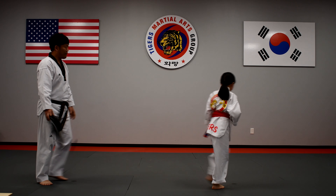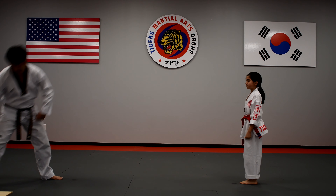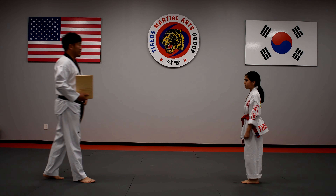Good job! Okay, are you ready for the breaking board tonight? Yes sir. Okay, breaking stance, go!